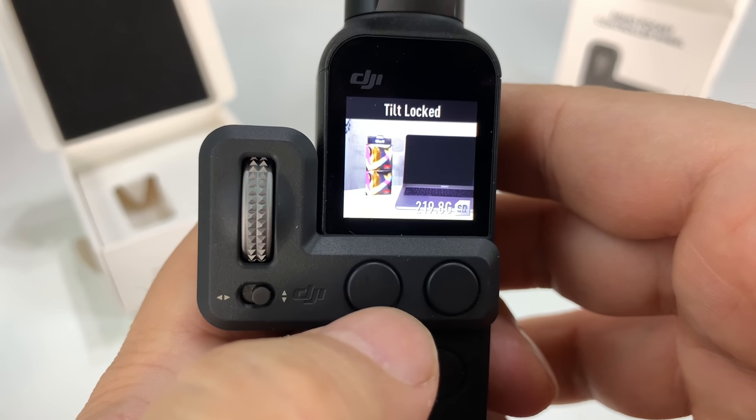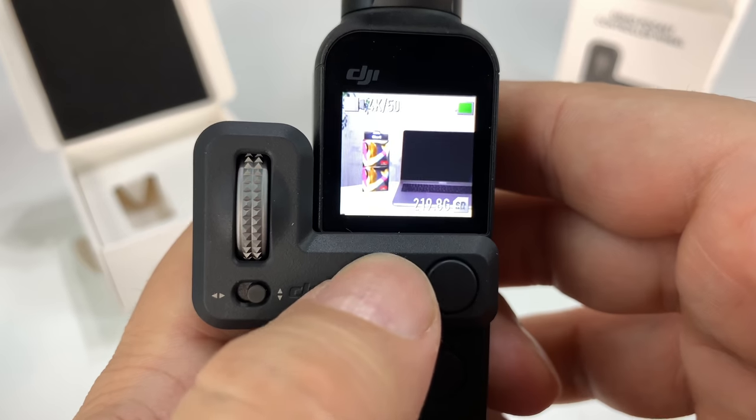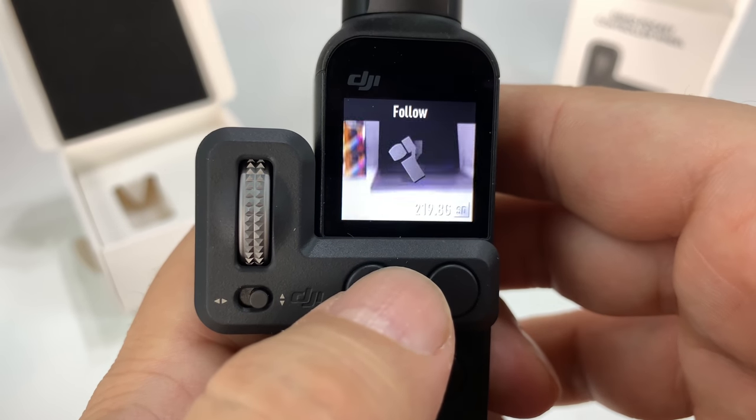So this button here — if I just hit it — it shows me it's going through the different modes: tilt locked, first person follow, and so on.